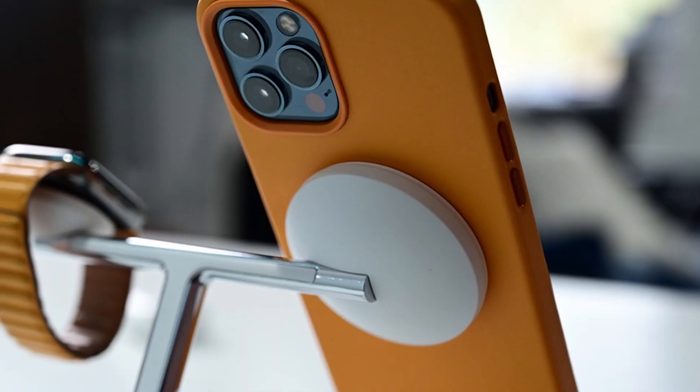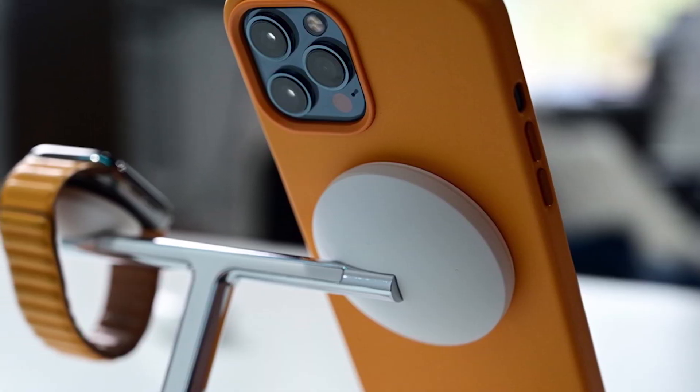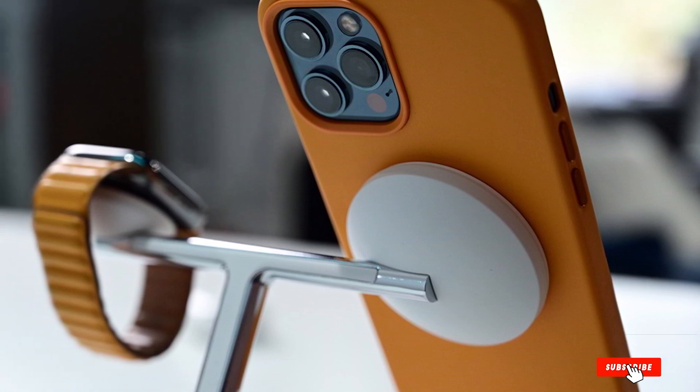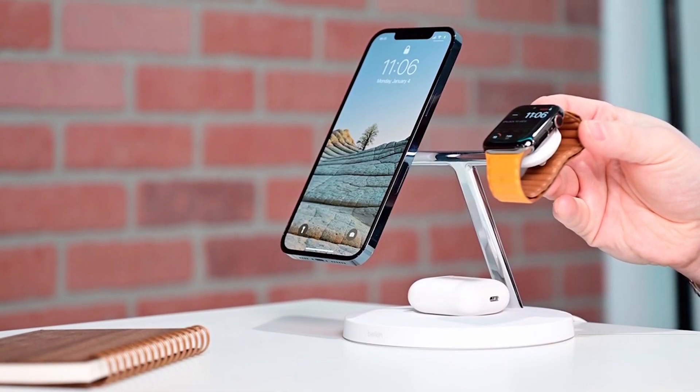The Apple Watch will stick to its little puck, and you can recharge your earbuds at the base. It's excellent. Belkin has a newer model that also adds MagSafe for the new AirPods or AirPods Pro with MagSafe, but the whole thing is a flat pad that takes up more room and isn't as fun as the original stand design.